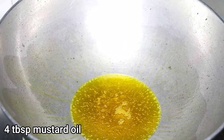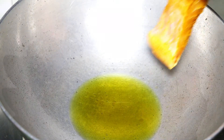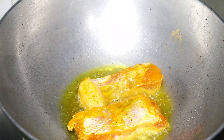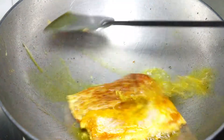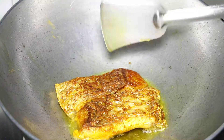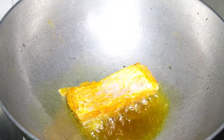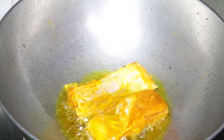In an aluminium karhai, I have added 4 tablespoon of mustard oil. When the oil is hot enough, add the fish pieces skin side down. Fry till crisp and golden brown for 2 minutes each side. Repeat the frying process with the other 2 pieces in the same way as the previous batch.